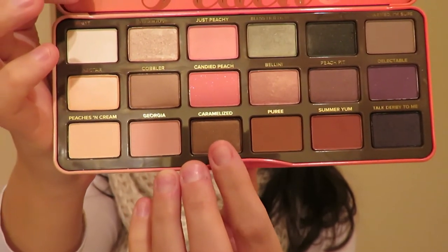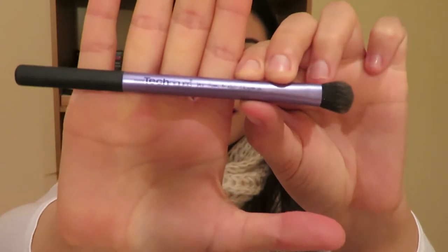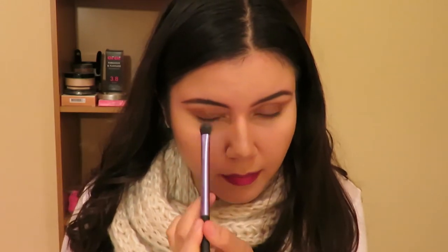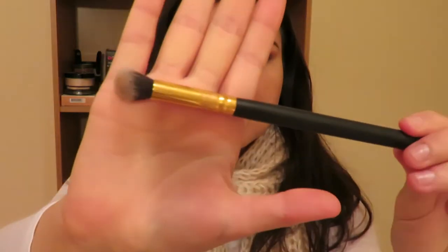After that, I'm going to get this Caramelized color and use a Real Techniques blending brush to apply it all over my eyelid. The Caramelized color is a really dark goldy nude but it has shimmer in it, as opposed to the nudes I just used which are more matte. This really just creates that subtle shimmer effect. Then I get a really big blending brush and blend it all in.